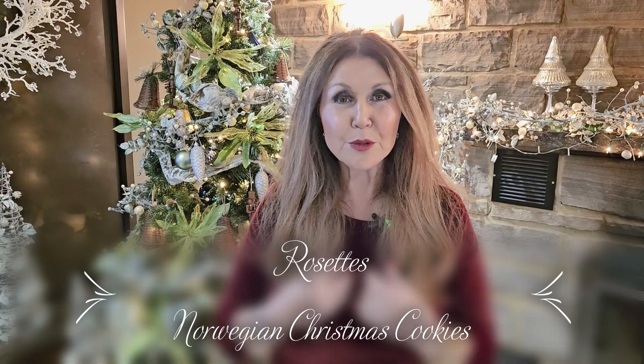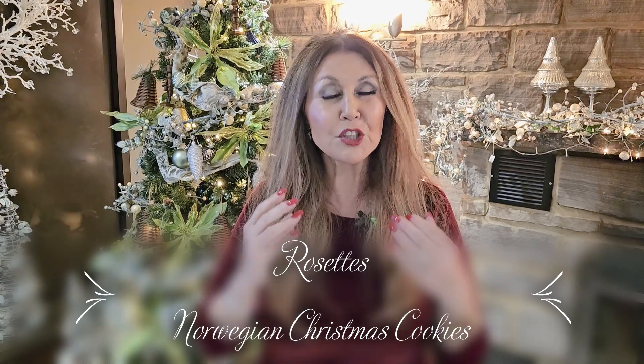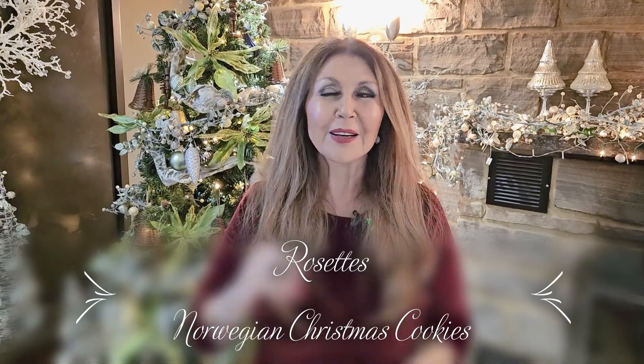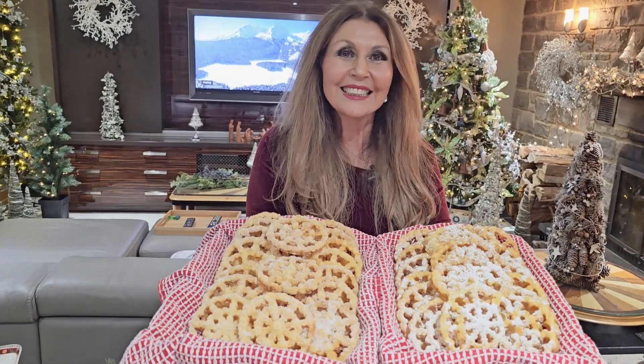This cookie was first introduced to me by my dear friend Boda in Norway. You are going to need a tool for this cookie and she did gift me one. I will show it to you. This is called a rosette maker. You can purchase these in any kitchenware store.